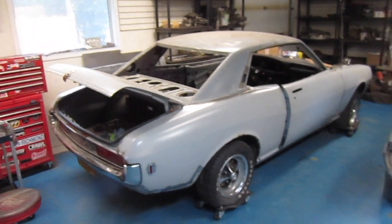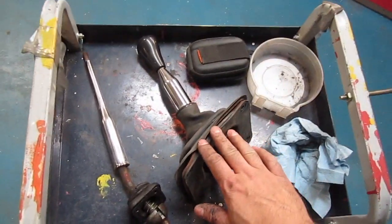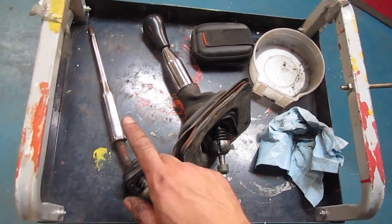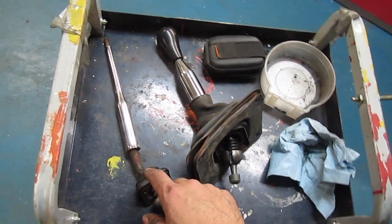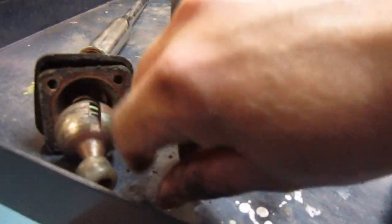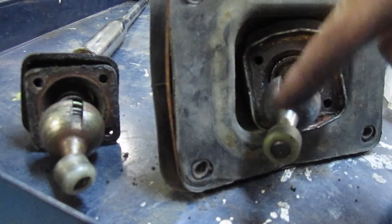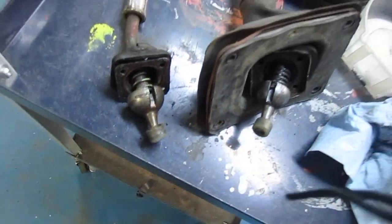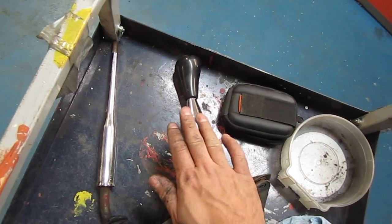A neat little thing I just discovered — this is the shifter unit off of the W58. This is off the Sileika four-speed. These bases, you wouldn't know it just by looking at them, but where it mounts to the turret they share bolt holes — they're the same. The W58 is like a short throw shifter — it's shorter.